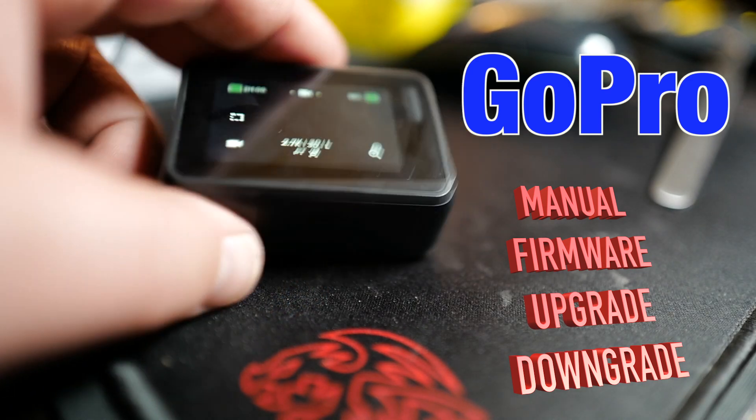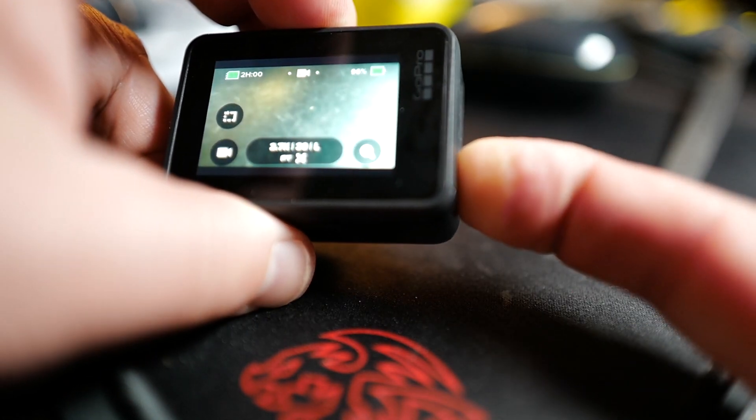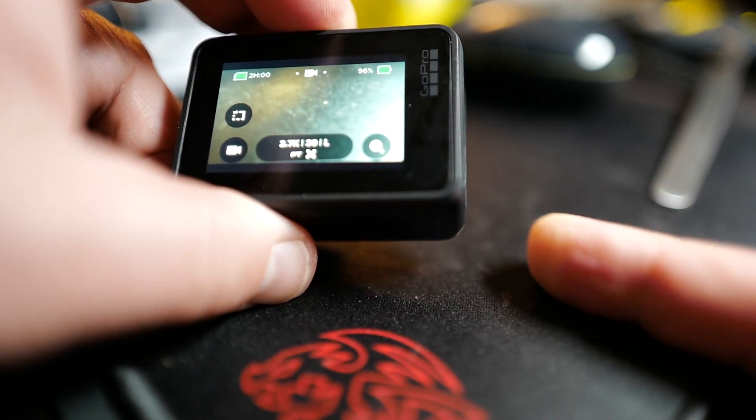I'll show you quick how to do an upgrade or downgrade on the GoPro Hero camera.